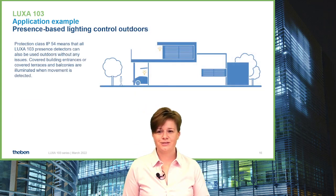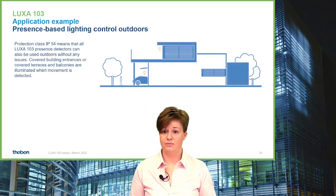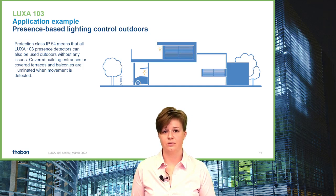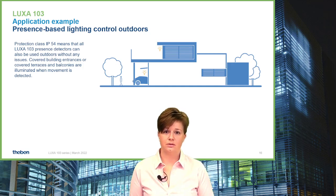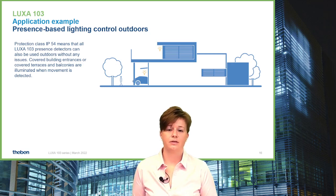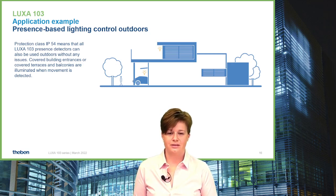LUXA 103 has IP54 rating, which opens up many new options. IP54 and a temperature range from minus 25 to plus 55 degrees allows installation in outdoor applications — covering areas in park desks, ceiling installation in private or residential buildings, or industrial buildings where a ceiling-installed detector that looks nice is needed.